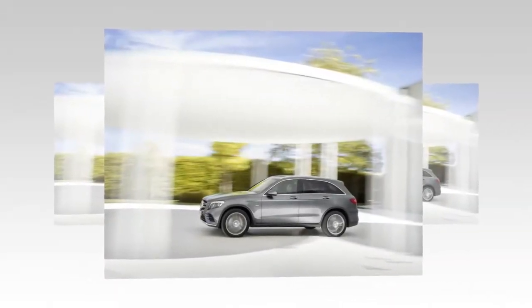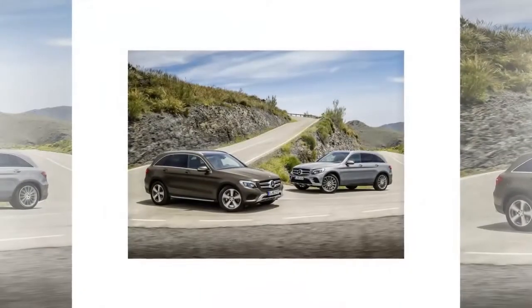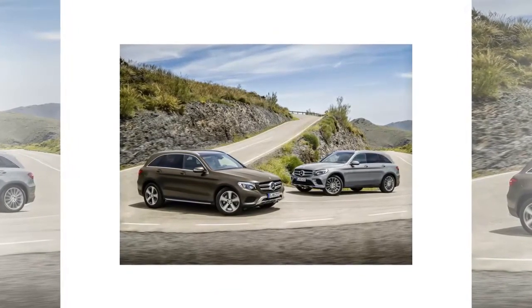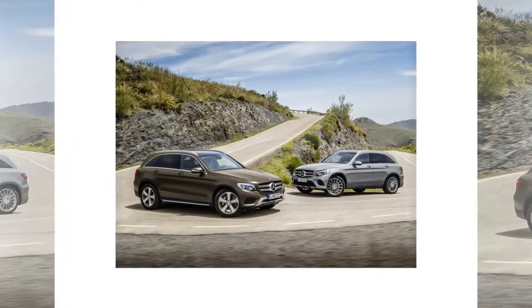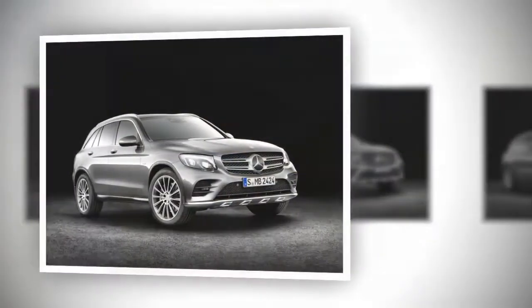Overall, the GLC is much slimmer but longer, as the wheelbase was also stretched 118 millimeters compared to the GLK. Besides the proportions, the 2016 Mercedes GLC is also lighter than the GLK, thanks to a strict diet using a smart mix of aluminum and high-strength steel.